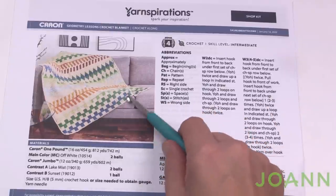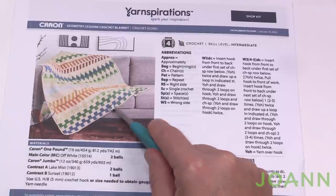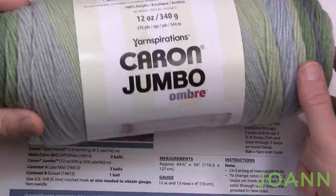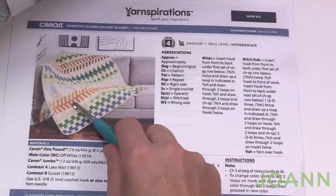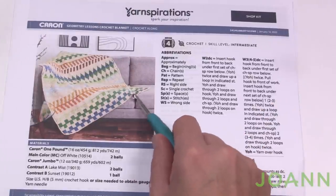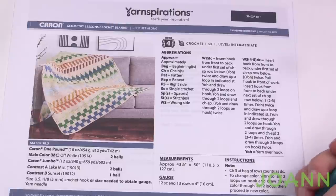You're going to notice all the different colors. There's one stable color, the Off-White with Caron One Pound yarn, and then the other one with multiple colors is the Caron Jumbo yarn in Ombre. This is called Lake Mist, and the other color with more oranges and yellows is called Sunset. The yarn is changing color itself, so you don't have to worry about selecting individual colors — it's the yarn doing the work.